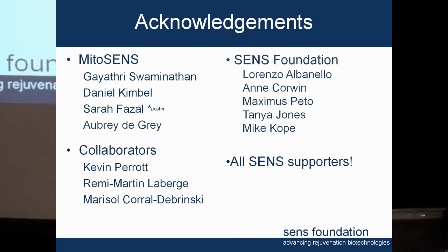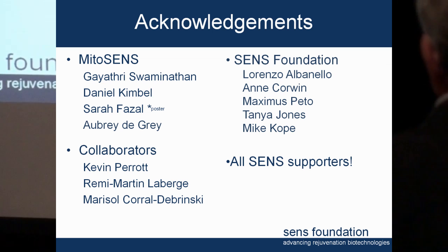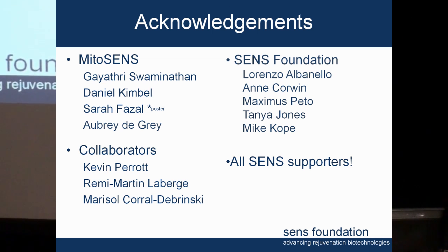I want to thank the people who worked on this, especially Gayathri Swaminathan, who did her postdoc at Stanford, came to us about six months ago, and did the biochemistry, immunofluorescence work, and cell line generation. Daniel Kimball did all of the cloning and made all of those constructs, which was fantastic. And Sara Fazalek did most of the DNA and RNA work.